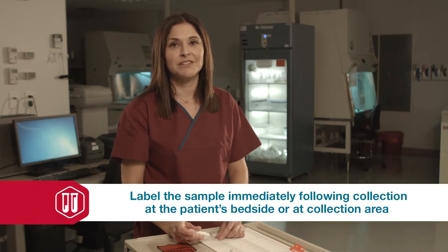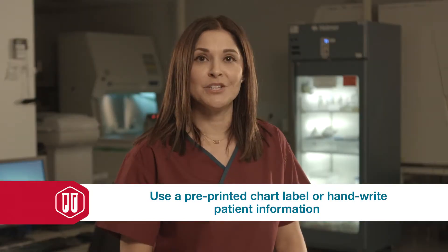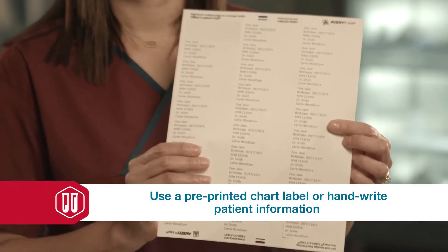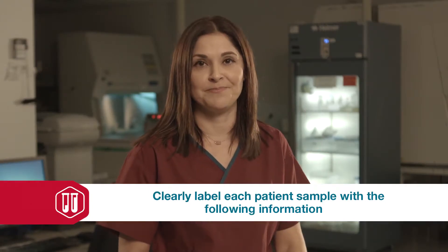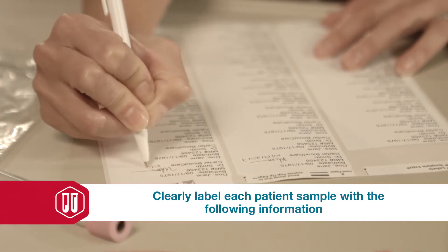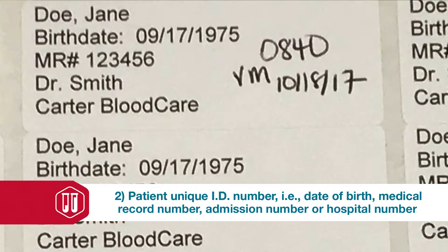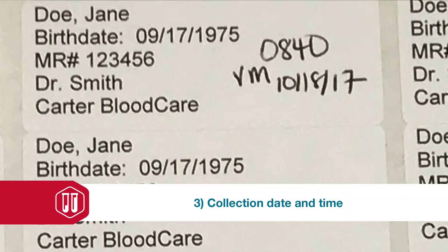This helps prevent misidentification errors. There are two options for labeling a patient sample: one, you can use pre-printed chart labels, or two, you can simply handwrite the information. Regardless of whichever option you choose, the sample must include the following information: patient name, patient date of birth, or other unique identifiers such as the medical record number, admission number, or hospital number. You should refer to your internal policies to make sure you're using the appropriate unique identifier. You also need to include the collection date and time and the collector's initials.